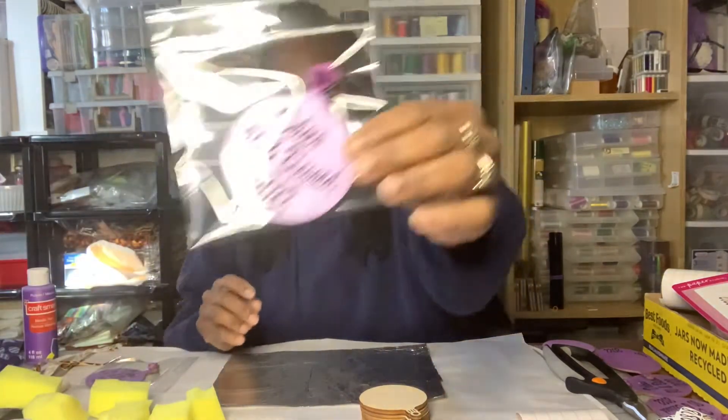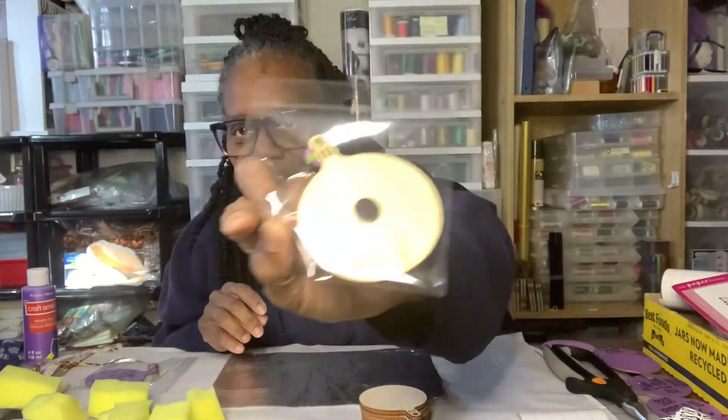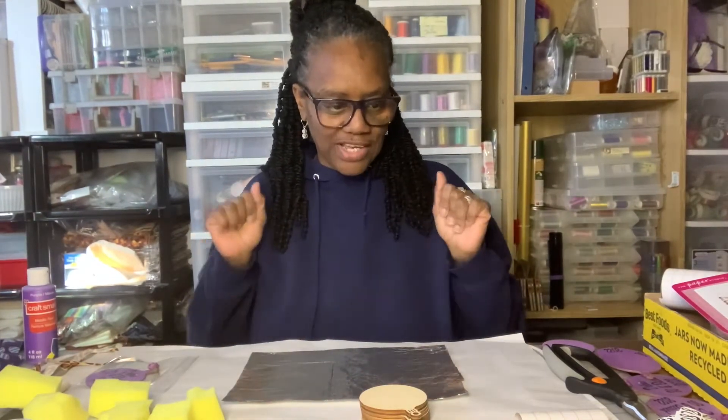I'm back — I got a little distracted because I got a phone call while I was showing you all the supplies. We're making these Cricut party favors — magnets for refrigerators or whatever you choose to do with them. I showed you all the supplies already, so we'll go ahead and get started.